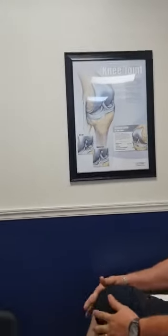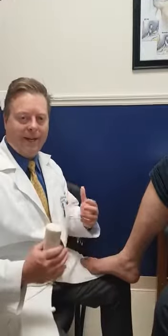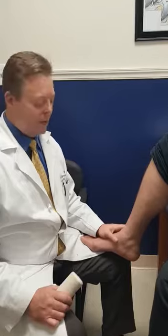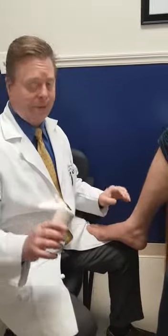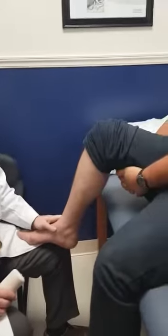Hola, Dios te bendiga. Bienvenidos a Wilbur Feeds Professional. Hi, I'm Dr. Davis Duncan. I'm going to habla en inglés and después our lovely assistants are going to help translate in espanol. Habla espanol también, so no preocupado, pero el espanol es más menor. I'm here with my Christian brother, hermano Cristo.